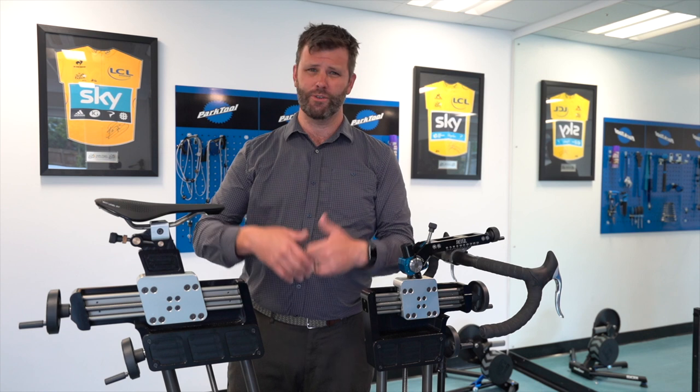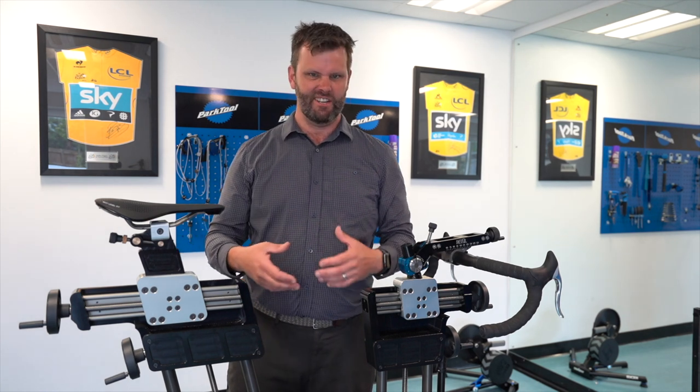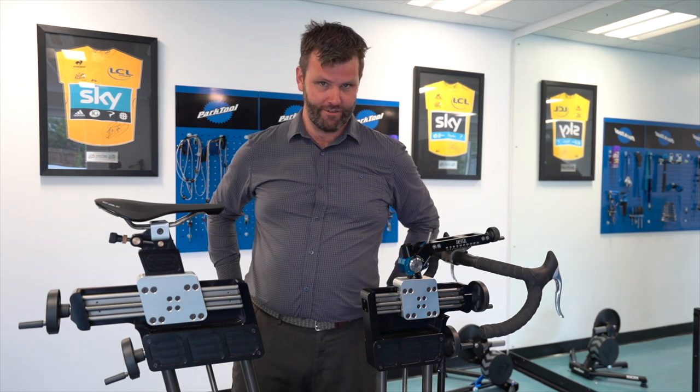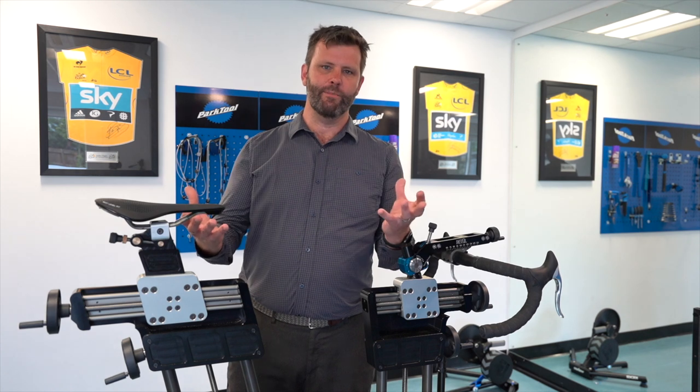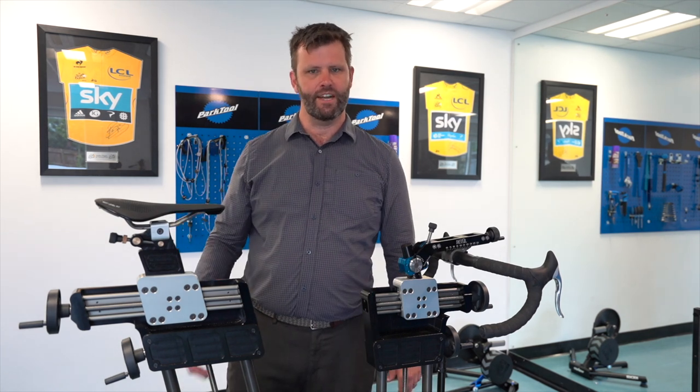So if you think you're not producing as much power as you can, you're doing loads of work off the bike but it doesn't seem to transfer to the bike, you feel like your quads are working hard all the time but you never feel when you get off the bike that you've used your glutes — coming in for a bike fit, what we can do is put you in the right position so you can use those big strong muscles and improve your cycling.